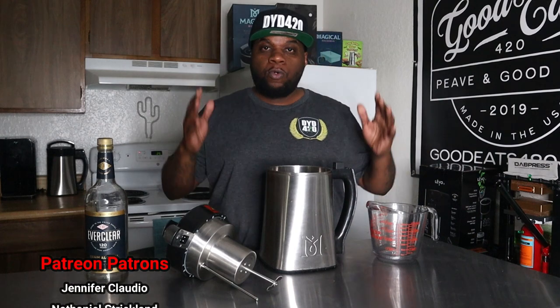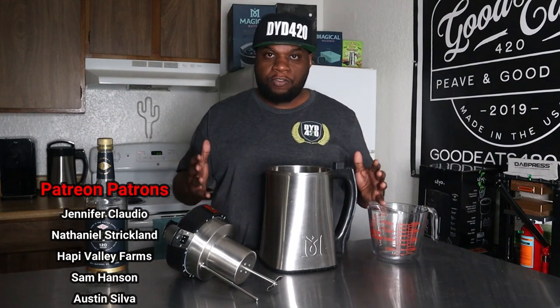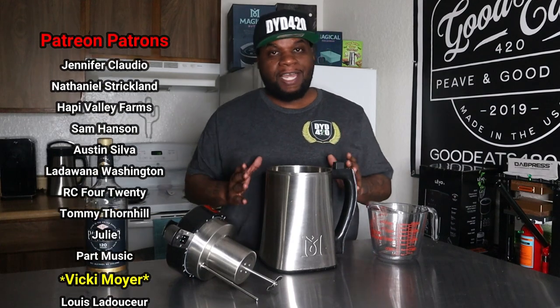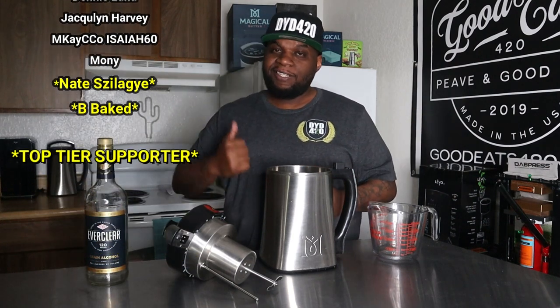I do want to thank my Patreon patrons — I could not do all the content I bring you without their help. If you want to join, click the link in the description and it'll bring you to Patreon where you can join for as little as $5 a month. The main thing you get is early access to videos, but there are other benefits and perks besides that.